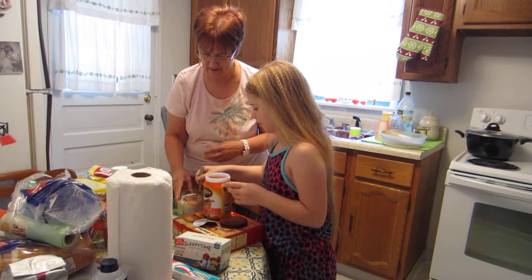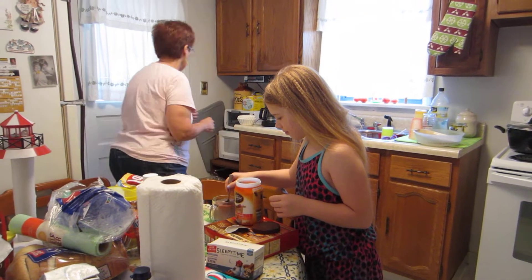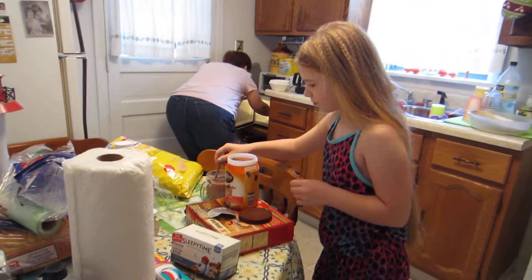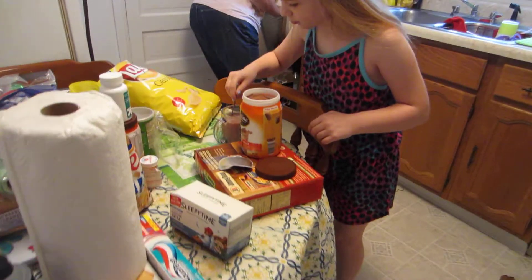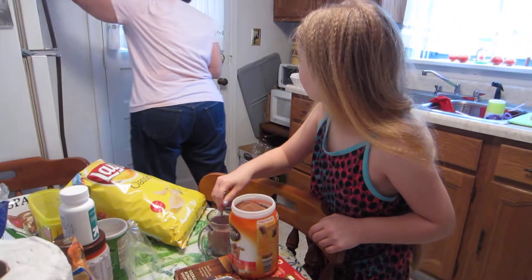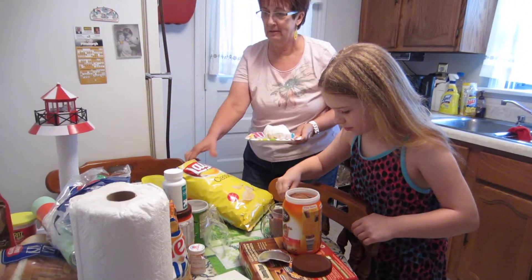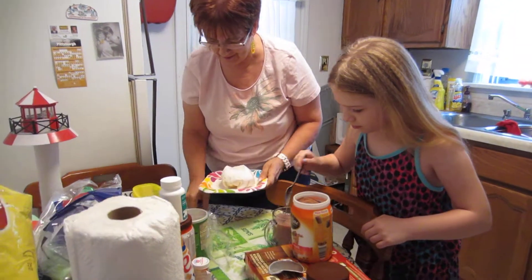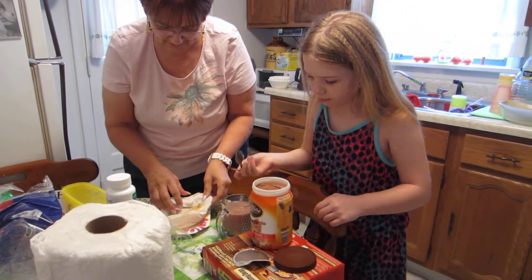Okay, let's give it a stir. Oh boy, hot and hot. Honey, I want a mess. Let's see if this is hot enough.